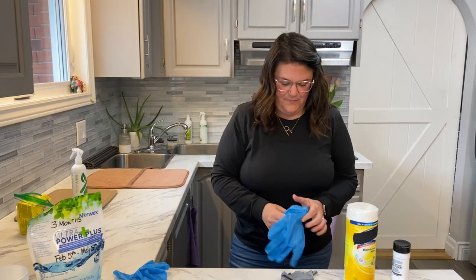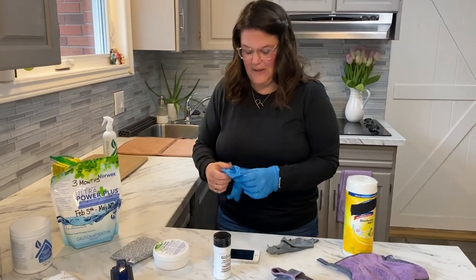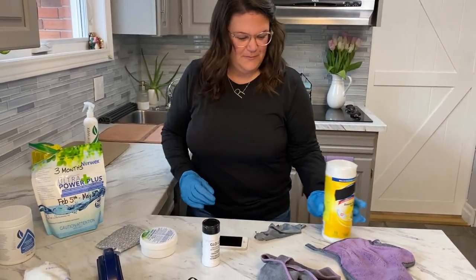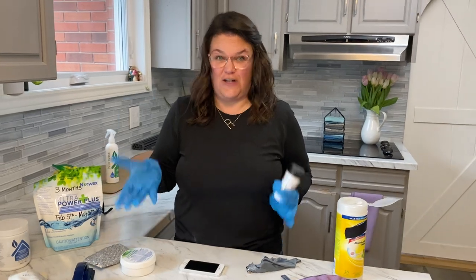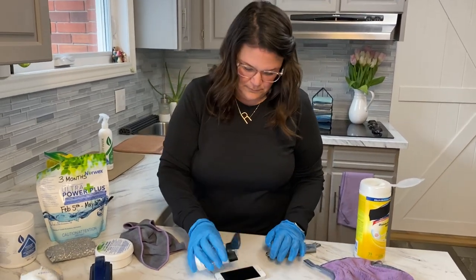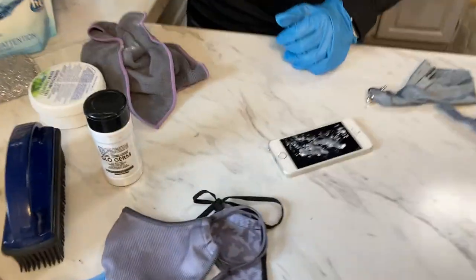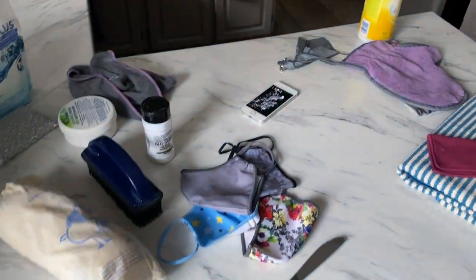Glow Germ is sometimes used in classrooms: the teacher sprinkles it on students' hands, has them go wash their hands, then checks under a black light to see how well they cleaned. It simulates germs — it's iridescent. We're going to turn some lights off and pull the blinds so you can see it glow. Look — you can see it shining under the light.